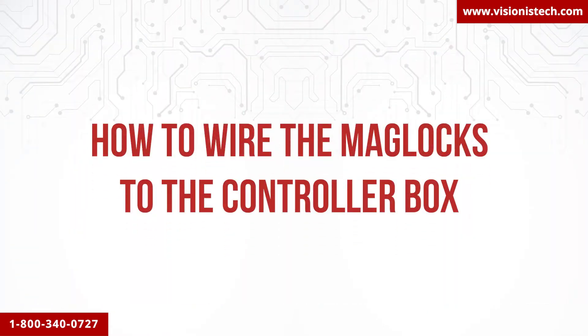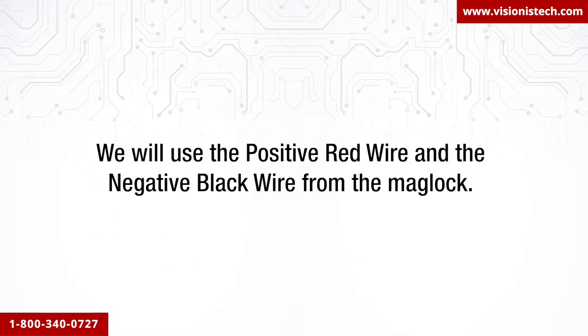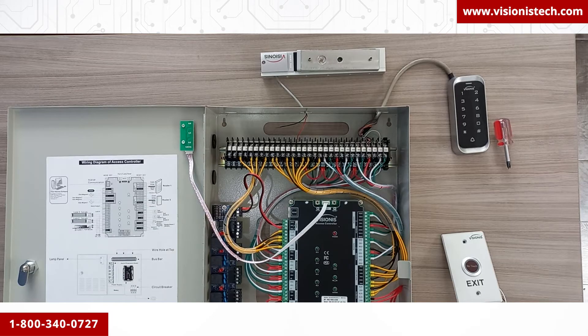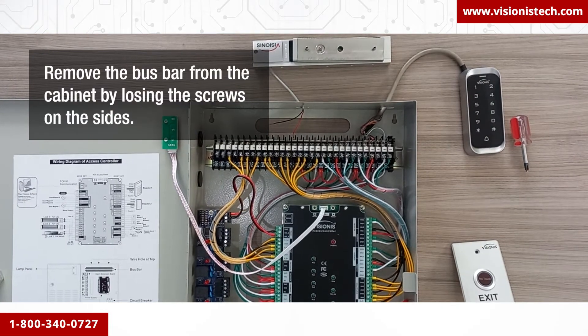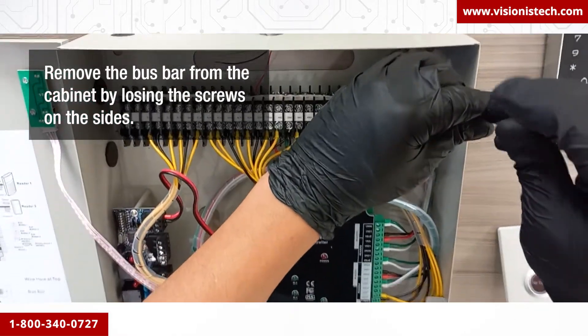How to wire the mag locks to the controller box: we will use the positive red wire and the negative black wire from the mag lock. We will show you how to connect one mag lock, but the connection remains the same for all other doors and terminals. For easier connection, remove the bus bar from the cabinet by loosening the screws on the sides.